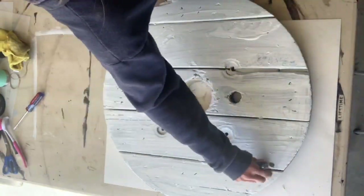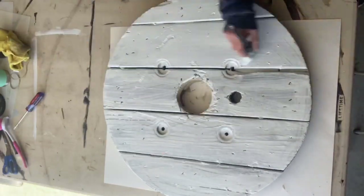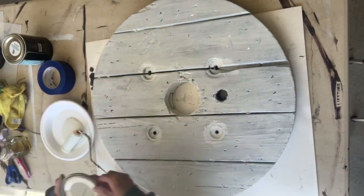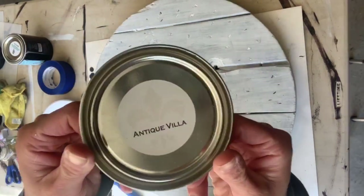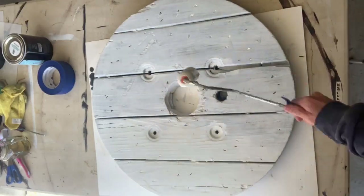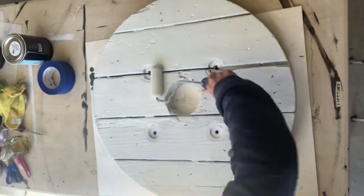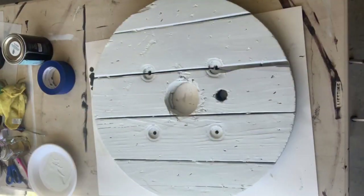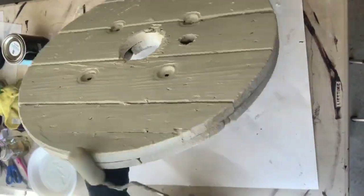This is about 25 inches in diameter. Once that was dry, I took a foam roller and some Antique Villa Wise Owl paint, and I gave it two coats of the Antique Villa. All paint products can be found on our webpage at chalkitupfancy.com.